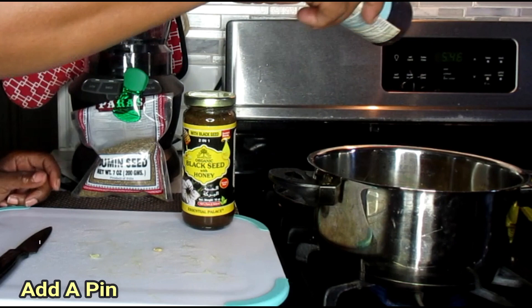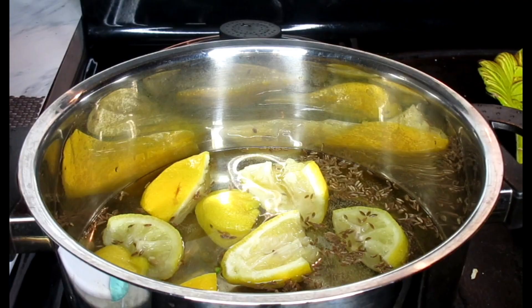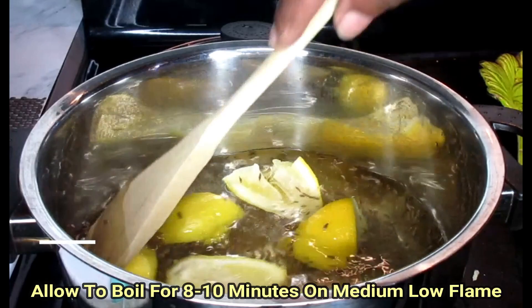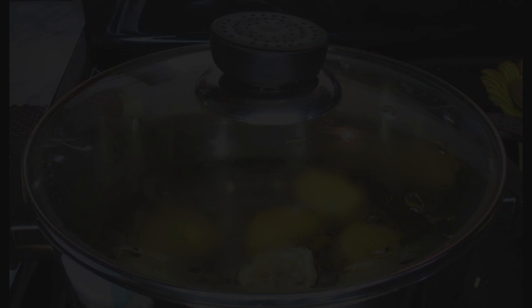Next, we're going to add in just a little pinch of our sea salt — not much, just a pinch. Now that everything is inside of our pan, we're just going to allow this to boil for at least 8 to 10 minutes. What I'm going to do to keep the water in is I'm going to cover it. And we'll be back after these wonderful announcements.